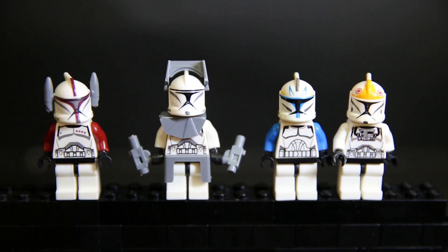Hello and welcome to a review of an 8-pack of Pogo Clone Troopers from the Generation 1, or Episode 2, Clone Troopers.